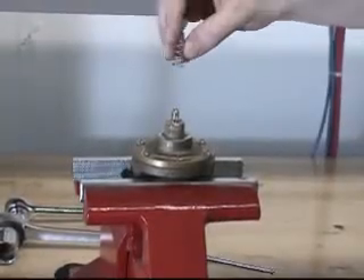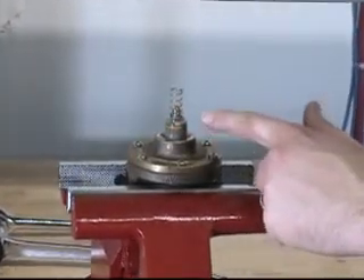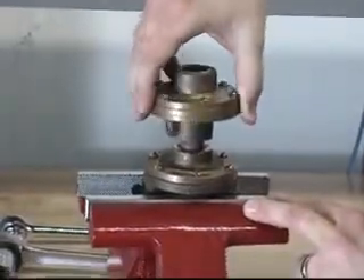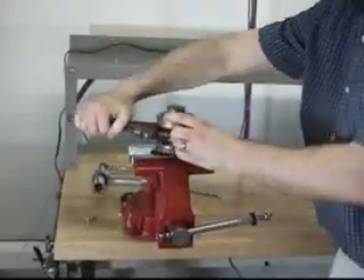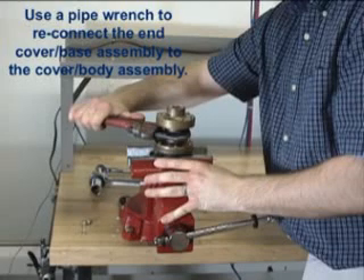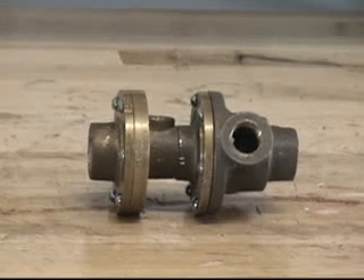The spring can now be installed onto the Schrader valve assembly. With the spring now installed on the Schrader valve assembly, the end cover and base can be reinstalled onto the cover and the body. This concludes our repair parts demonstration for the Model C-1 pressure operated relief valve.